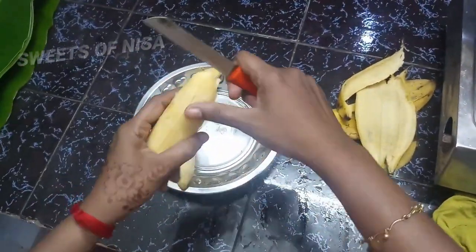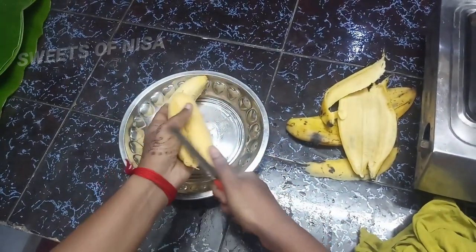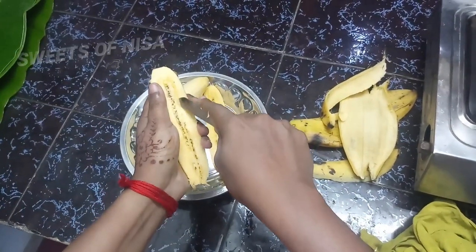If you want to make it on the stove, I'll remove it to clean it up. If you want to make it on the stove, it's not going to be good.